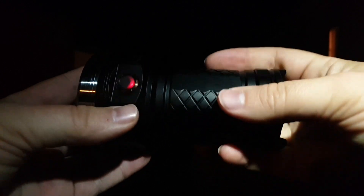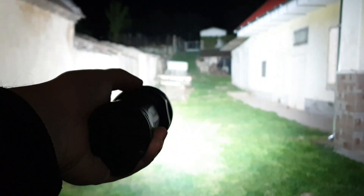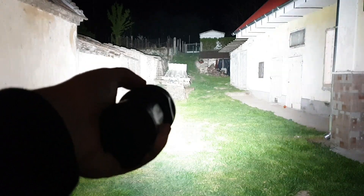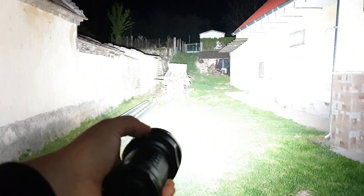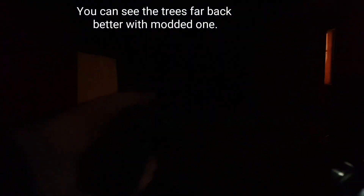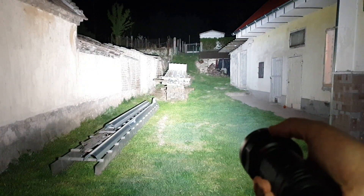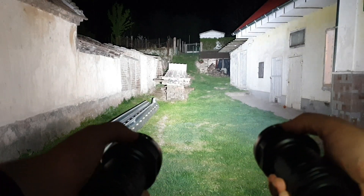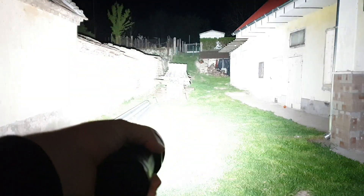And this can make 20,000 lumens. The stock Nichia and the Samsung.